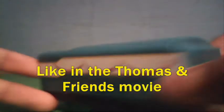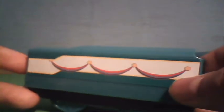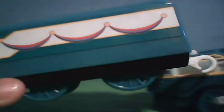And here's the tender. It still has the banners on it. Hopefully they release a Trackmaster Connor without the banners, because this is the first release of Connor. The black buffers, same banners on the other side. It's an interesting tender though.